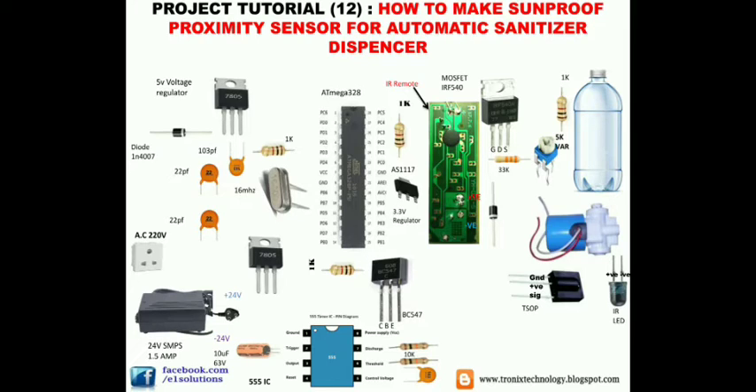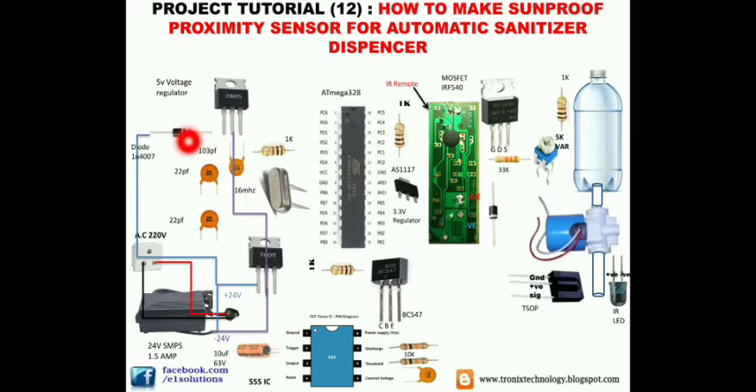We need a bottle of any capacity — one liter, two liter, or five liter — with a pipe connected to the outlet side. Now we begin the connections. Connect the negative wire to the middle pin of the 7805 and the positive wire to the first pin. We use a 1N4007 diode for reverse polarity protection — the marked portion is the cathode (negative) and the unmarked side is the anode.